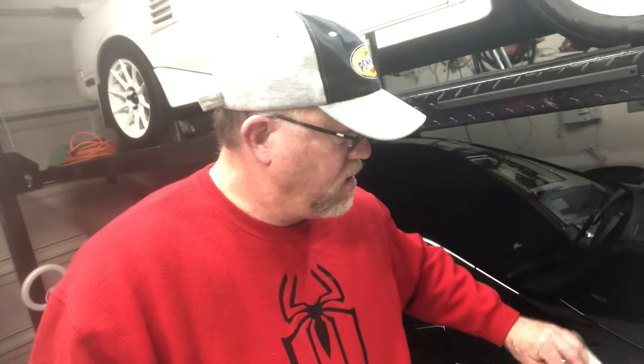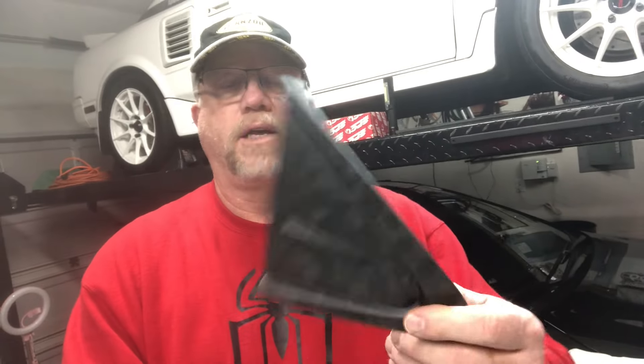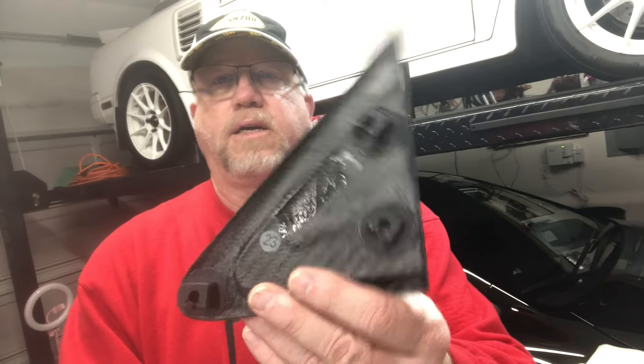Hello everyone, welcome back to the channel. This is Jim with Jim's Garage Toys and today I'm going to be installing another one of my matte forged carbon fiber pieces for my GR Corolla. Today we have the small A-pillar triangle pieces that I'm going to be installing. These are similar to the fender vents where they have the little clips on the back, so we have to pop the original OEM ones off, transfer the clips, and then clip these back on. Let's go ahead and get started.